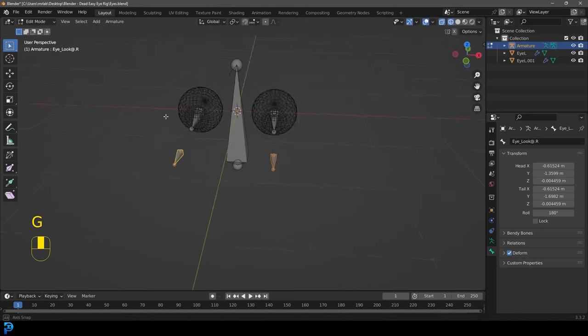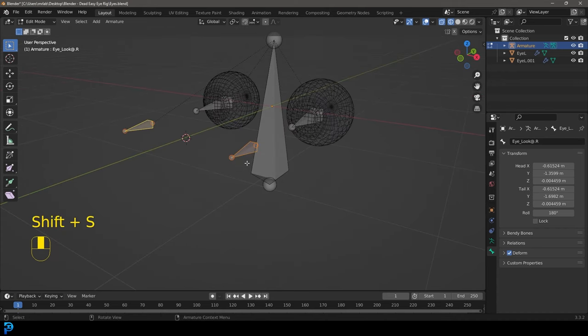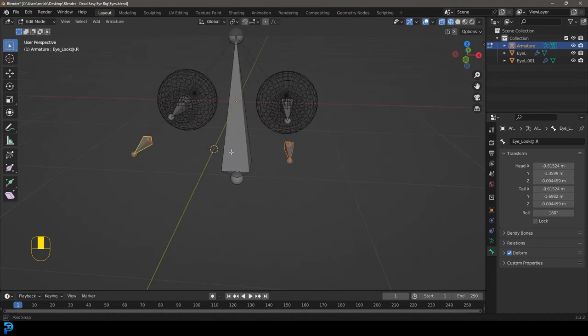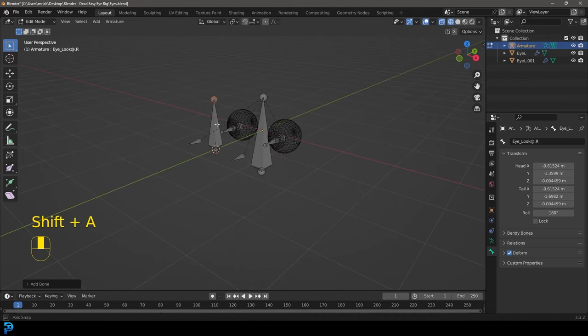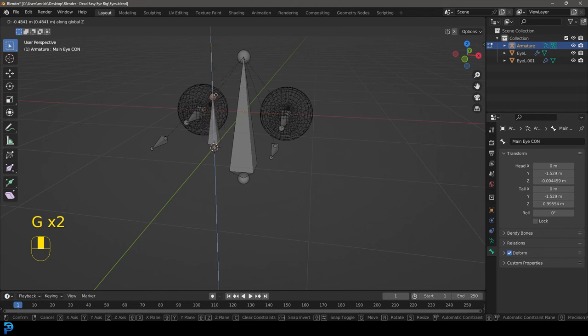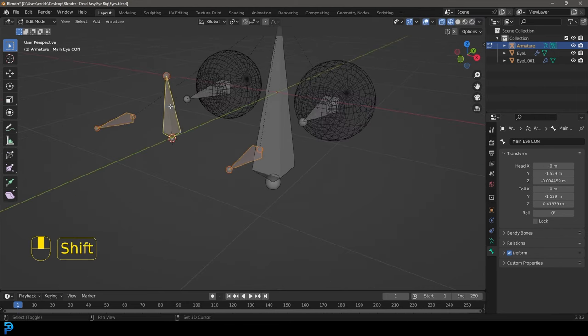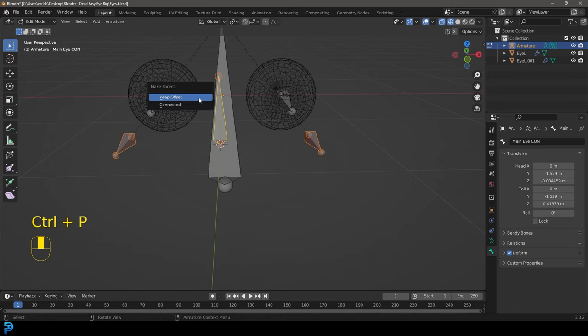Select the two look-at bones, press Shift+S and go 'Cursor to Selected' so the cursor is right in the center of them. Then go Shift+A to add a new bone, press F2, and call it 'main_i_con' — for main eye control. Grab the top knob and bring it down a little.